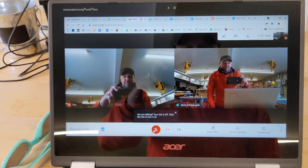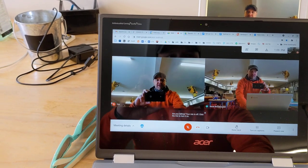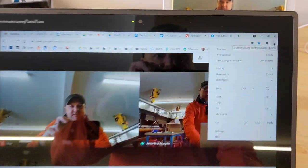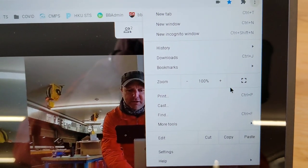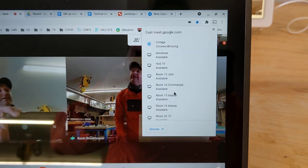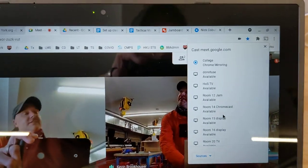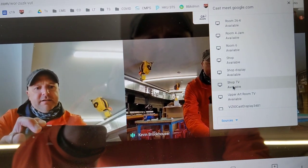You can see that there are two images of me in this Meet. If I want to send this to the big screen, I just click the top right corner — those three dots in Chrome — and then go down to Cast, and then you need to find the display where you want to send it to. I'm going to send it to Shop TV.